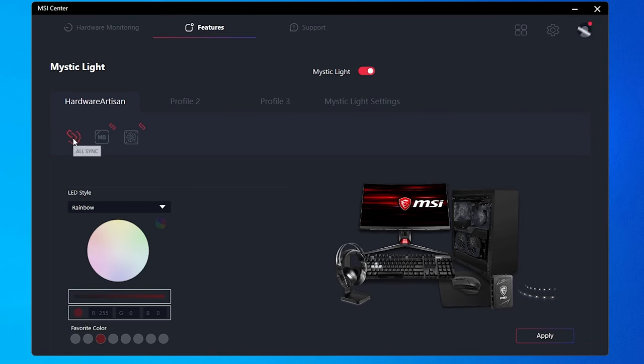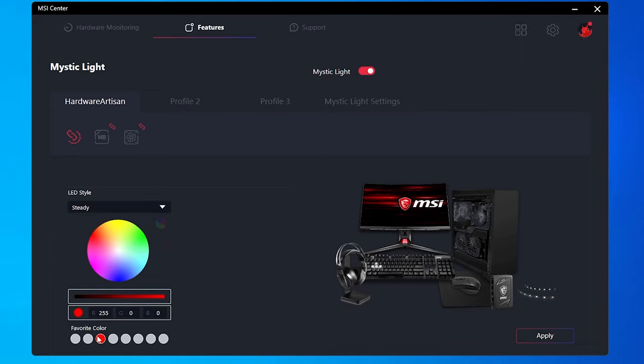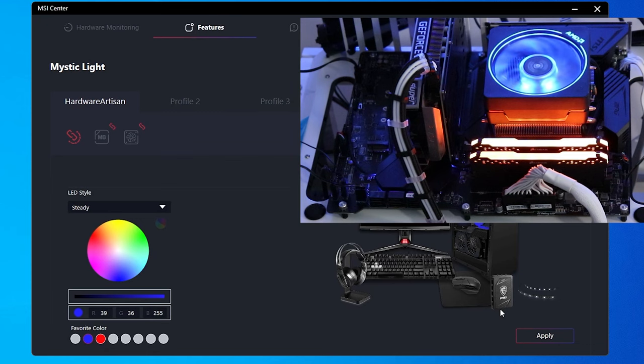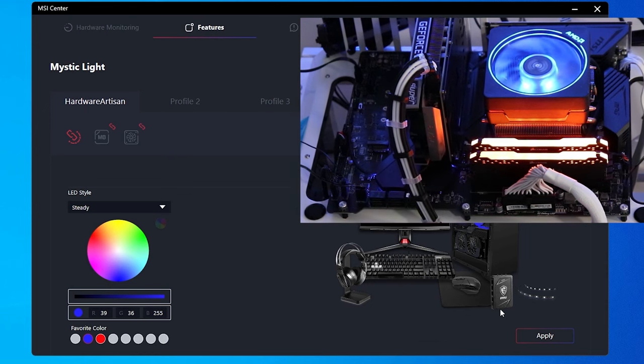You can uncheck and check the link icon to control what's linked together. When everything is linked and you apply a setting, it tries to apply it to everything — though the style list may be limited to what all linked devices support. Let's set Steady, change the color to blue, and apply. Since everything is linked, everything should turn blue including the PCH on the motherboard — you can see the lights in the PCH area, though it may be hard to see on camera.